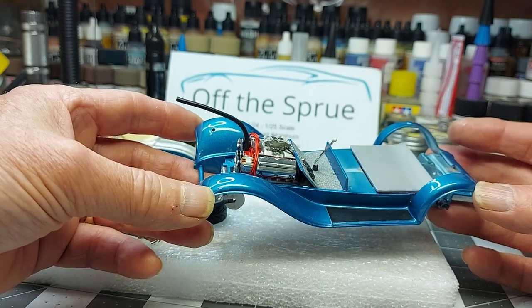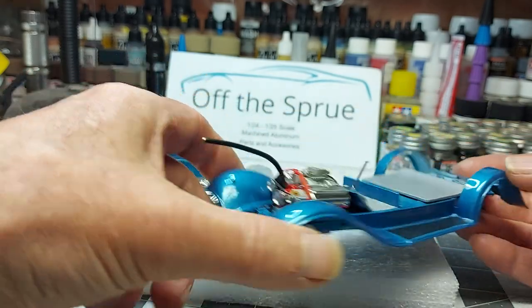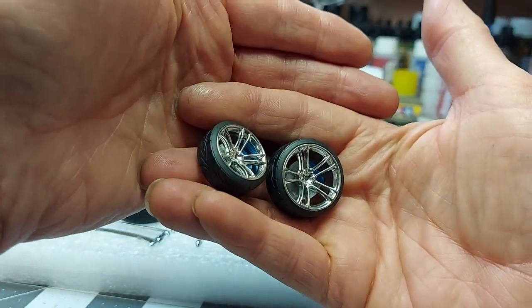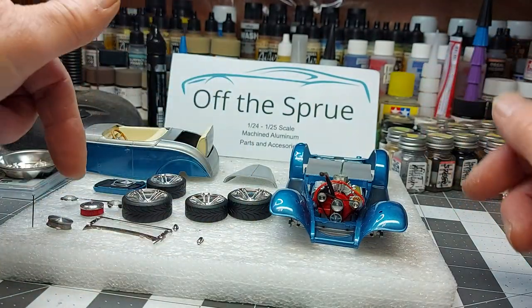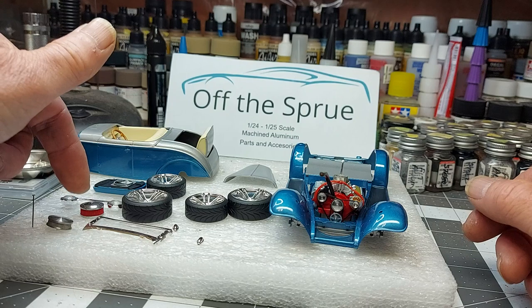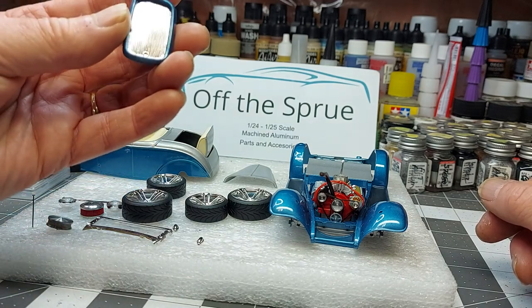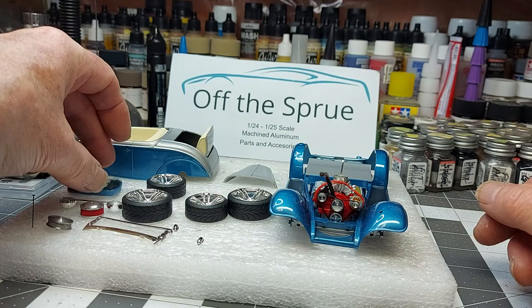Suspension's ready to go. Interior's pretty much done — looking pretty good, actually. Paint turned out nice. Wheels — you saw the wheels before. Wheels turned out good, I'm happy with those. Still got a few little details. I haven't made up my mind on what air cleaner I'm going to run on this — either one of my machined aluminum ones or one of the 3D printed ones that I print on the website. We've got radiator and grill in place, and I've got one of my little 3D printed electric fans on there. That's ready to go.